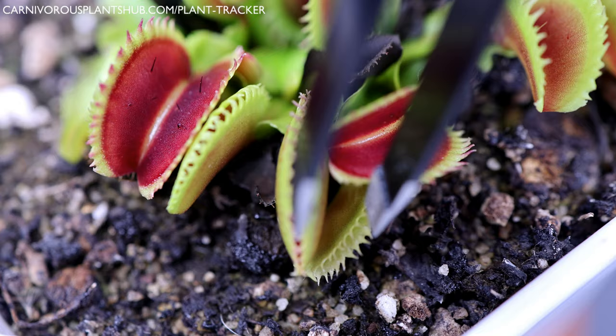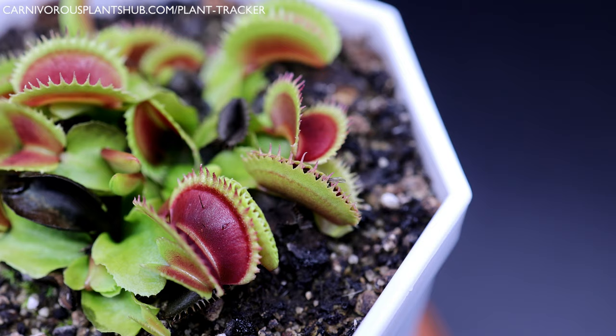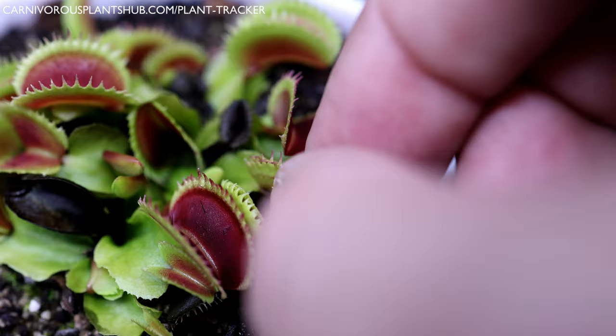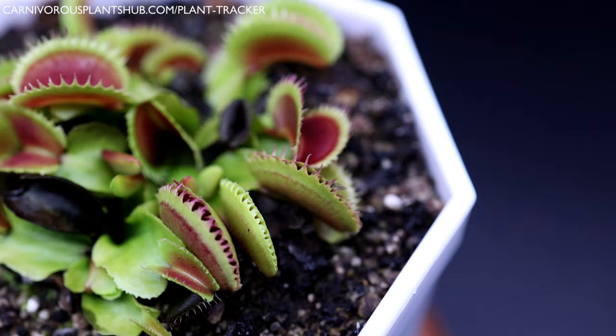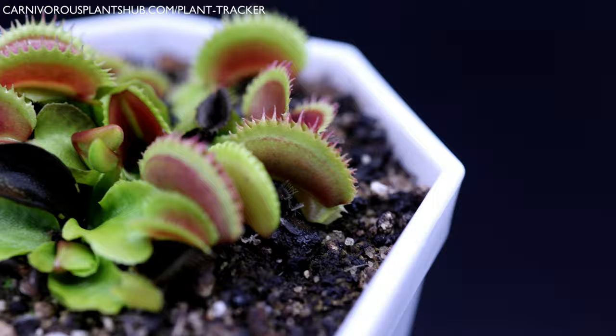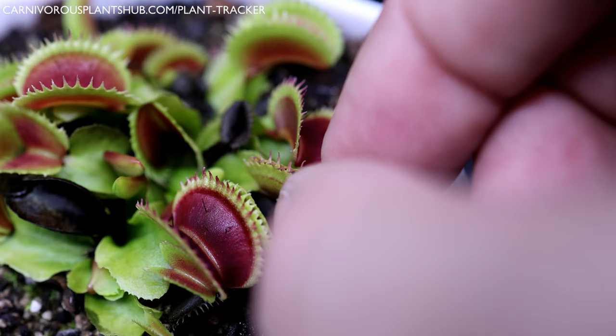We're not quite done yet. The way the Venus flytrap works is it requires a secondary response in order to trigger the seal and to release the digestive enzymes. This is a trait they evolved to avoid wasting precious energy — if a raindrop or a leaf triggers the initial closing and no secondary trigger is detected, the flytrap won't seal and will open back up in a couple of days, avoiding wasting energy releasing its digestive enzymes. To trigger the secondary response, massage the outside of the flytrap for 30 seconds to a minute with your fingers — give it a little gentle squeeze, but be really careful not to damage the trap. This will push the trigger hairs on the inside for a second time, and the flytrap should create a seal.